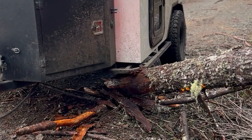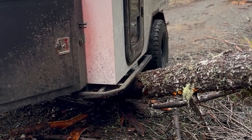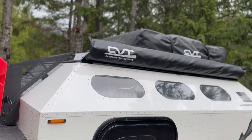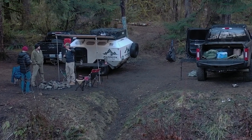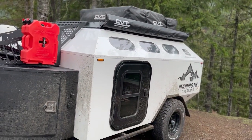We have rock sliders. We also have a 31-inch BFG all-terrain. There is a swing-out spare on the back. Above here, we have a CVT awning. And on top of that, we have a CVT tent. Now, if you were to order one of these trailers from Mammoth now, it would come with a roam tent.